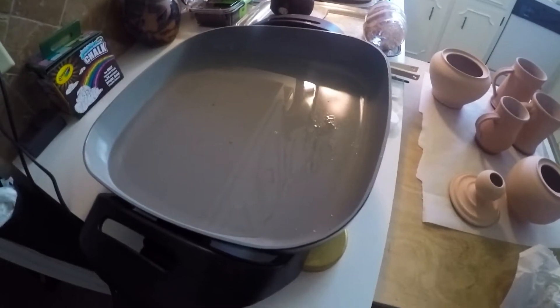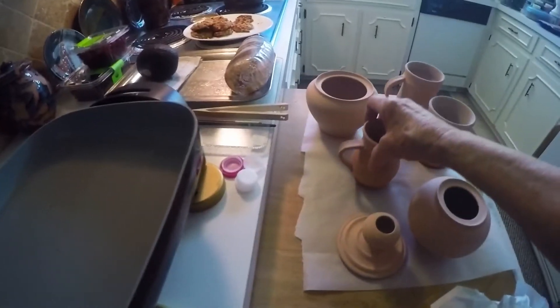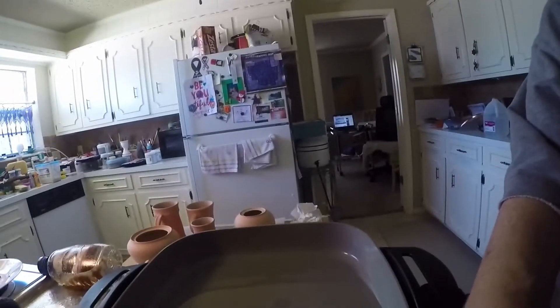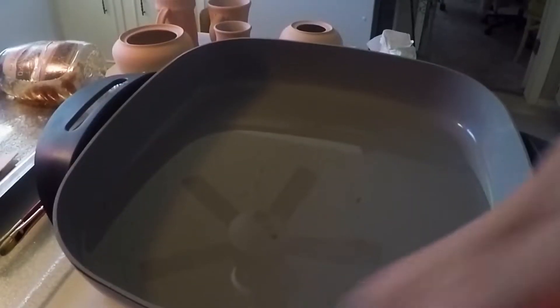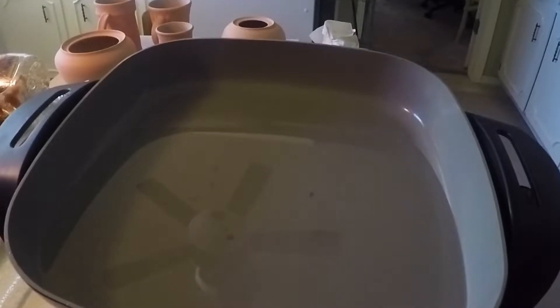Hi everybody, I thought this might be interesting, so I'm going to try to record this. I'm waxing the bottoms of some of my things that I want to dip, so let's see if we can put the camera over here somewhere where it won't fall into the hot wax. We just don't breathe very hard, it'll stay there.